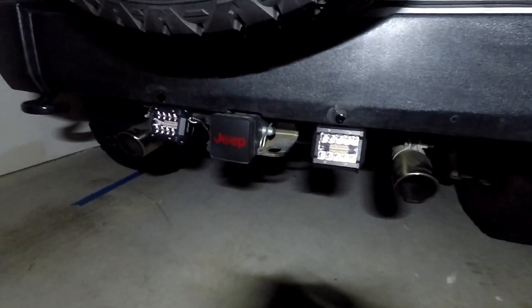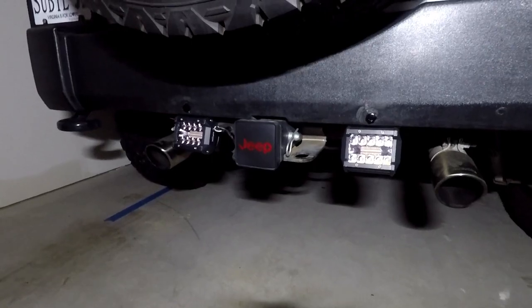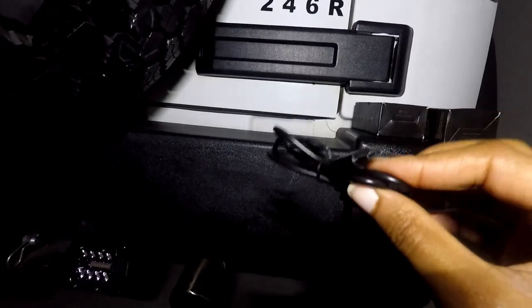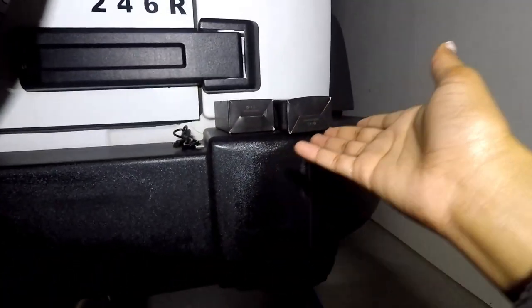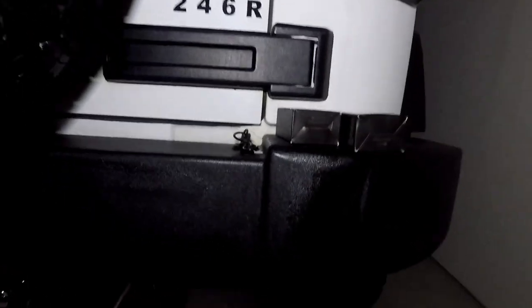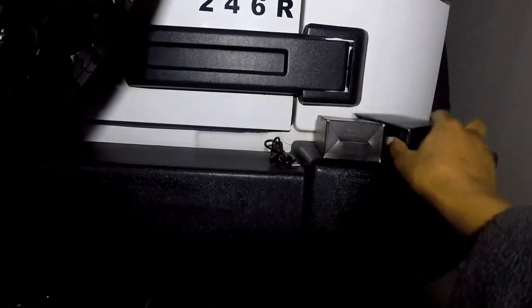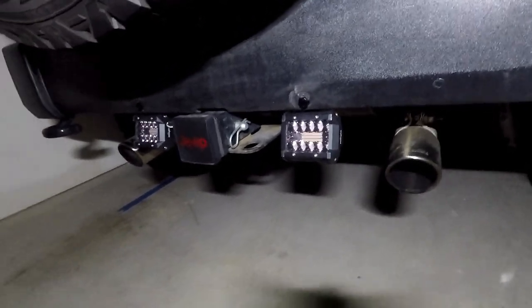On its brightest setting, they say it can last up to three hours of charge time, and on the lower settings it can last anywhere from five to eight hours. It does come with a USB charge cord, and it doesn't take very long to charge — about two and a half hours for a full charge. If you use something like this often and forget to charge overnight, having two means you can keep one on charge and grab the other. Now let me go ahead and explain what we did for these reverse lights.